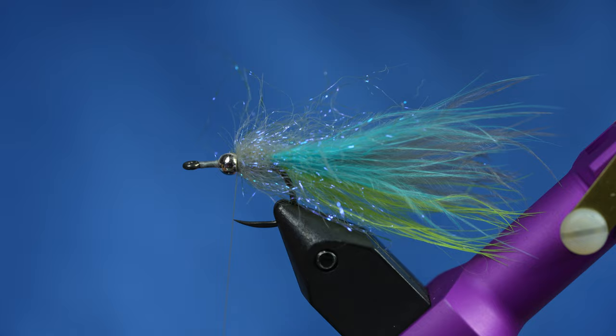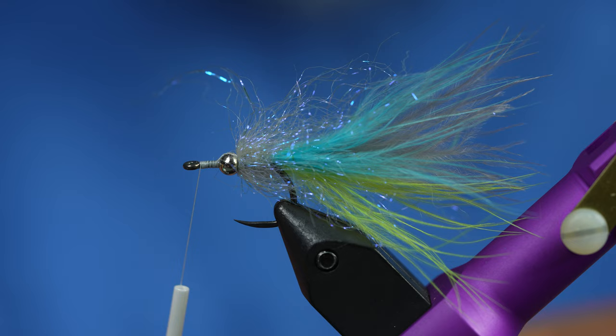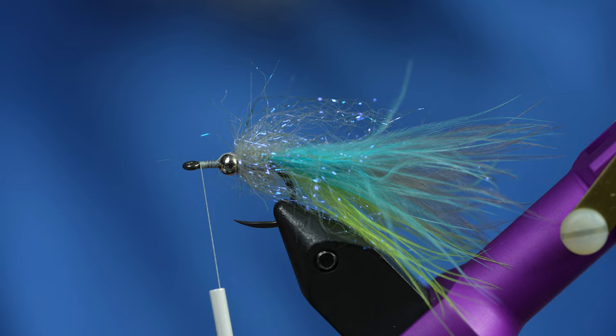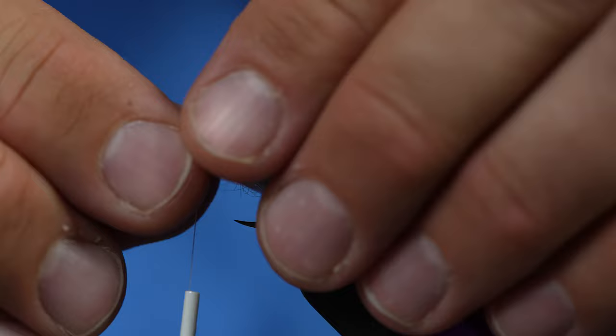The head is going to be two-toned. I'm going to advance my thread all the way to the eye of the hook and start with holographic gray bruiser blend jr. I'll take a fairly light clump and preen it back and forth with my fingers until it lines up. It's critical not to use too much — if you use too much bruiser blend on these baby fat minnows they won't swim right and will foul more. Keep them nice and sparse. Tie that in so most of the dubbing is facing forward, then do the same thing on the bottom with white.